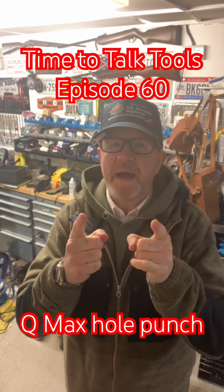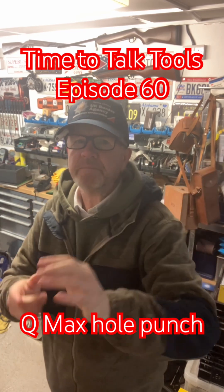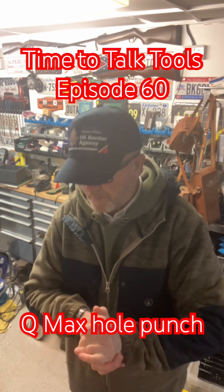Welcome back. Time to Talk Tools, episode 60, here at Canberra Custom Engineering.